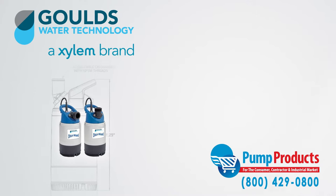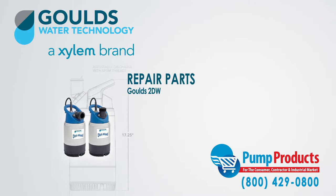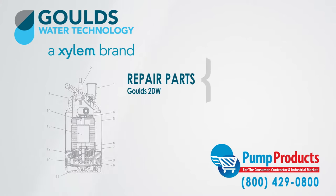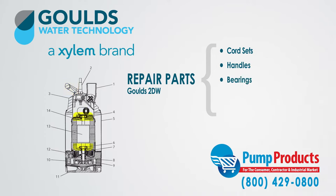Pump Products also sells a variety of Goulds parts for the Goulds 2DW dewatering pumps. Our parts inventory includes cord sets, handles, bearings, diffusers, and strainers.